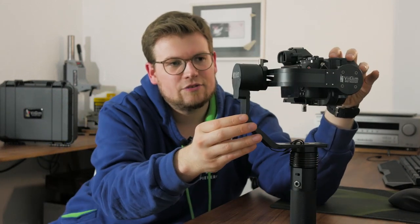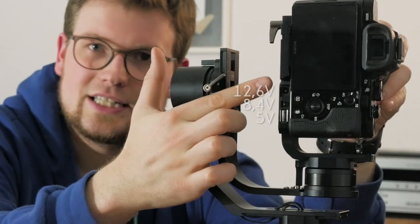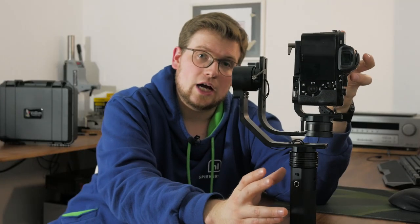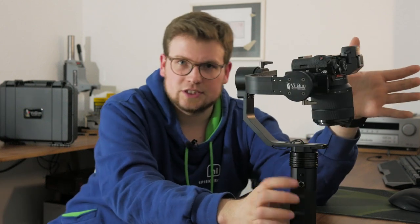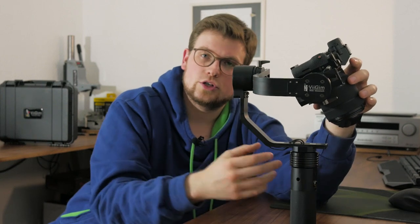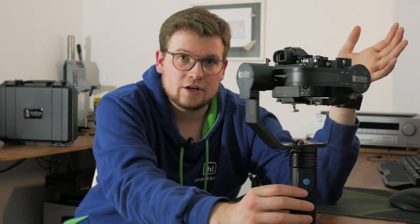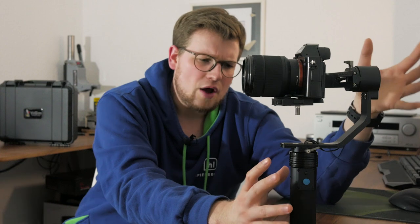Last but not least, there's a feature I really like — hidden here in the slat are a few connectors. With these connectors we can hook up, for example, the DC coupler for our camera, so we can actually run our camera directly from the gimbal. This has some advantages: we don't have to remove the camera to switch batteries, which can be a hassle because you'd have to rebalance the gimbal again. The batteries of your gimbal will drain faster, but they're much more convenient to change, and if you get quality batteries you'll have a long battery time anyway.